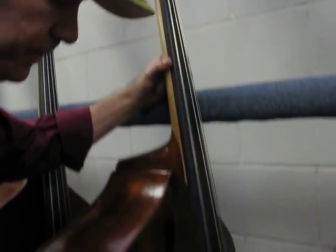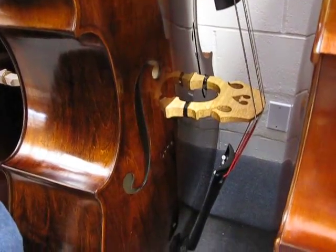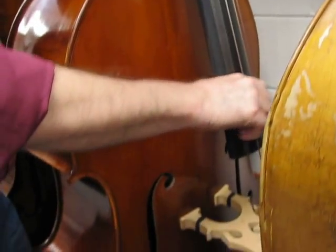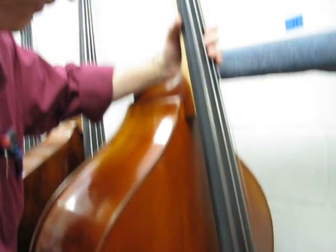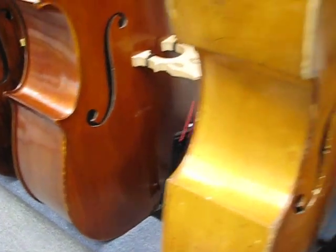This is a Shen SB-88. And this is a Romanian Cullen Volter Carcassi No. 5 with Spirocore Mediums. Rich sounding bass.